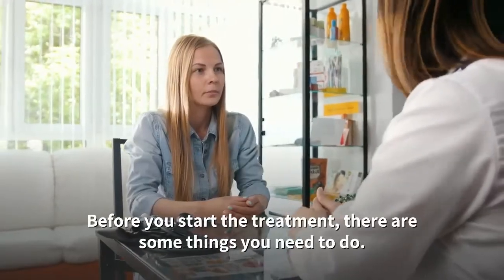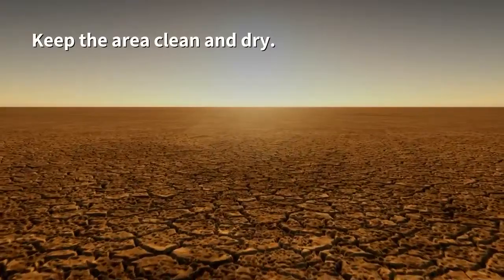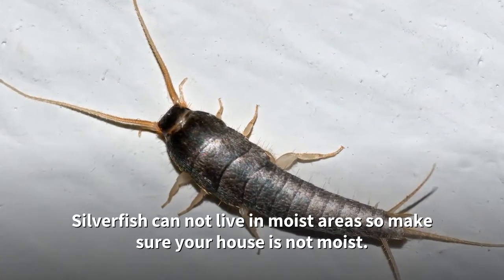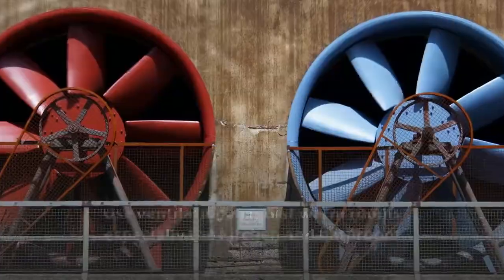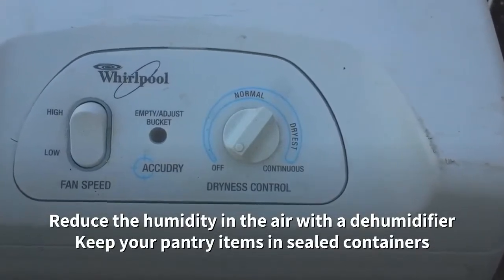Before you start the treatment, there are some things you need to do. Keep the area clean and dry. Silverfish cannot live in moist areas, so make sure your house is not moist. Use ventilation in moist warm rooms, especially the kitchen and bathroom. Reduce the humidity in the air with a dehumidifier, and keep your pantry items in sealed containers.